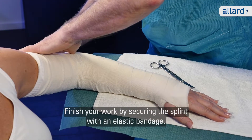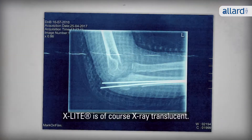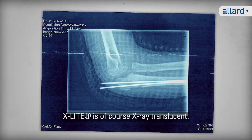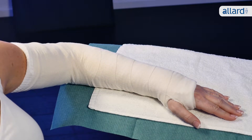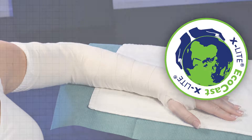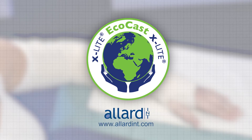Finish your work by securing the splint with an elastic bandage. X-Lite is of course X-Ray translucent. EcoCast — environmentally friendly and easy to use. For more information, please visit AllardInt.com.